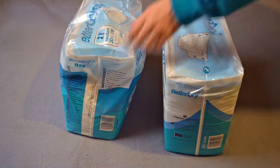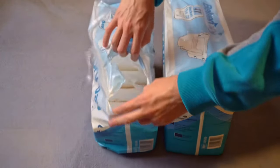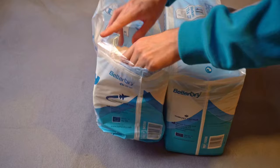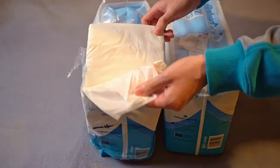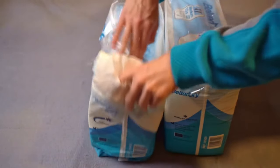How do you open your diaper packs? Many people will laboriously tear them open at the top, which is not so easy with the rather tough and thicker film. Or cut them open with scissors. This works better, but you have to have scissors to hand and be careful not to damage the diapers inside, otherwise leakage is inevitable.